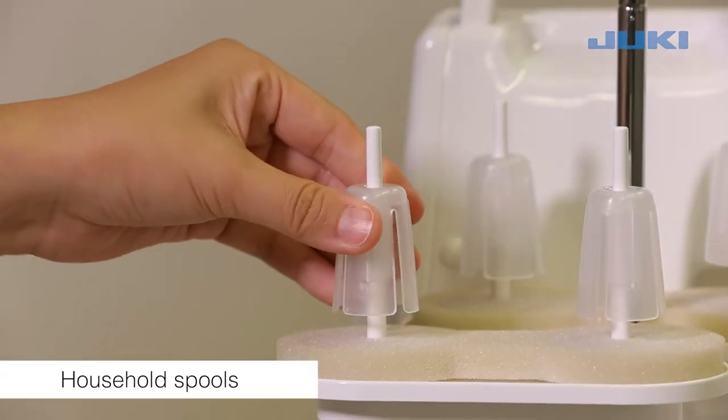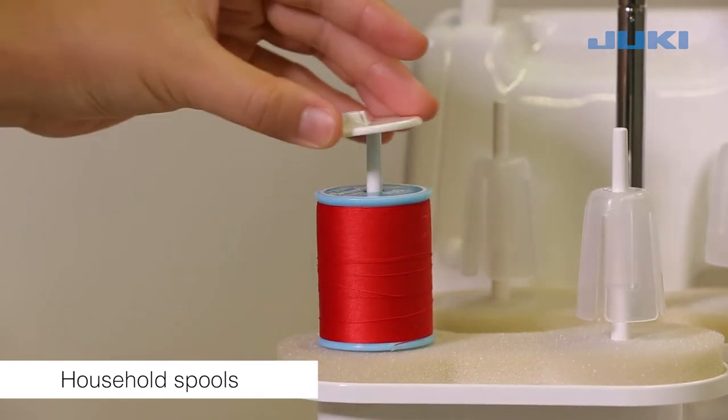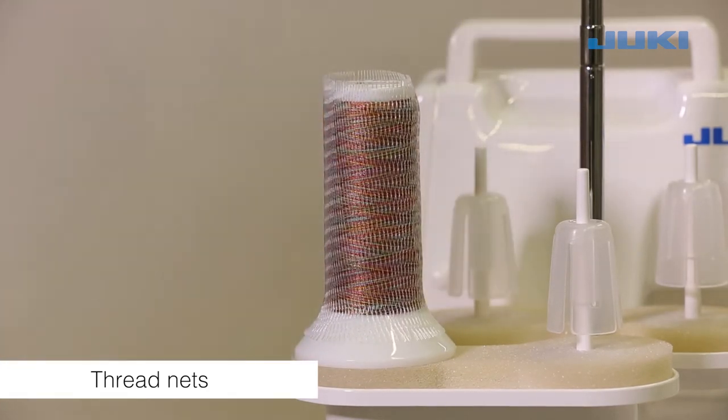Remove the anti-vibration cones. Place spools on spool holder pins and push the spool caps on with the rounded side downwards. If the threads slip and get twisted, cover the spool of looper with the net supplied in the accessory bag.